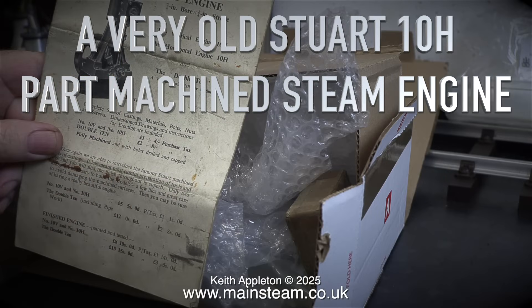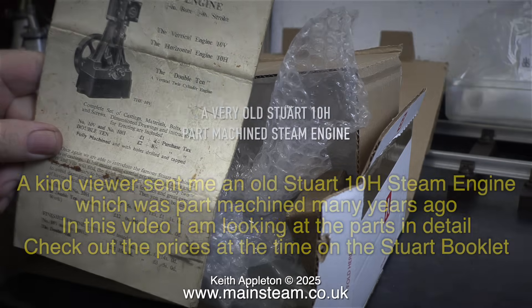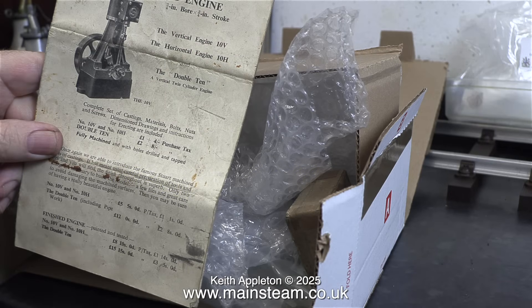A viewer sent me a very old Stuart 10H part-machined steam engine. In this video I am looking at the parts in detail. All of the parts arrived well packed in a box with lots of bubble wrap, and as I carefully opened the package, the first thing I saw was this small instruction booklet which shows how to build a 10V, a 10H, and even a double 10.